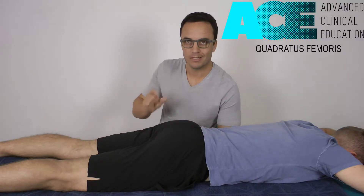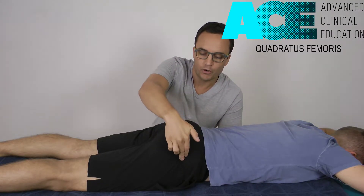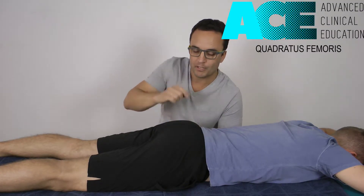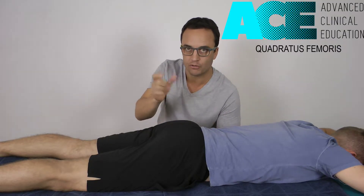I'm going to show you a soft tissue technique for the quadratus femoris muscle — that tiny little muscle down deep in the glute on the lateral hip. We call that one the sprinter's muscle. It's very much involved with power extension from a hip flex position, but it's also a really strong external rotator.